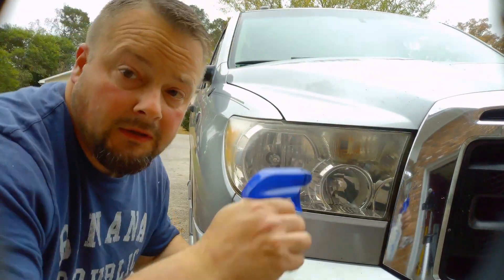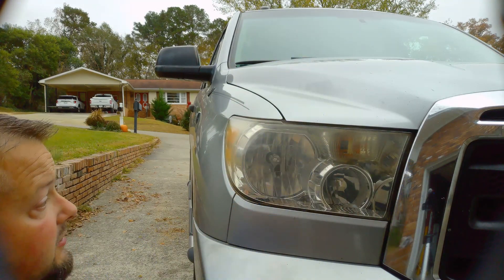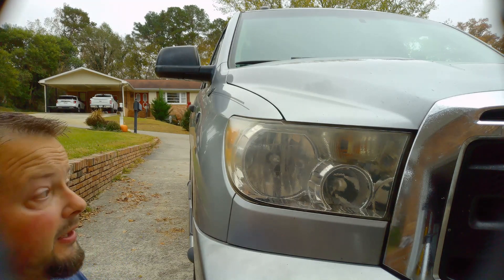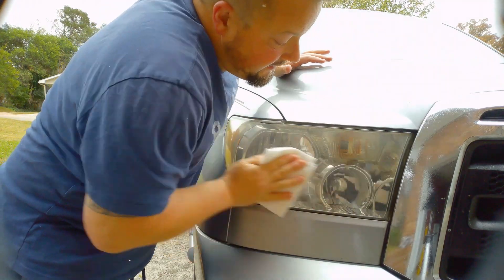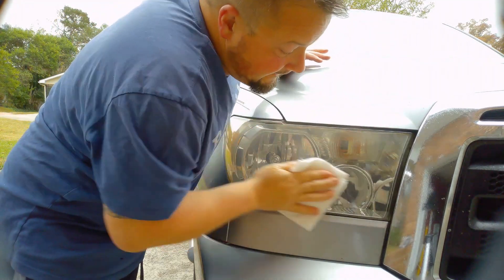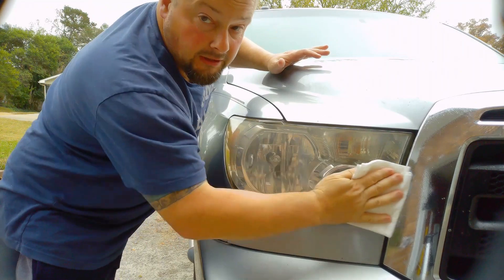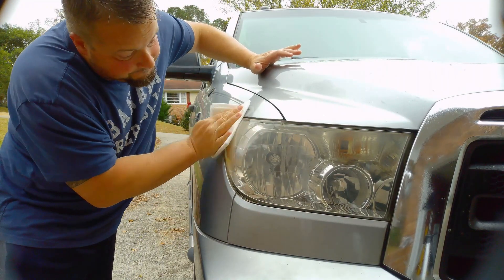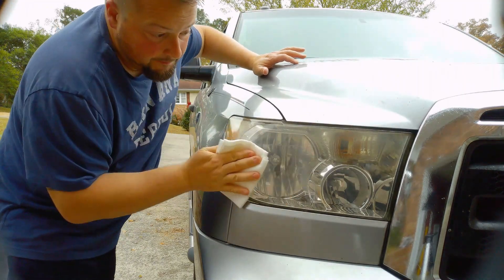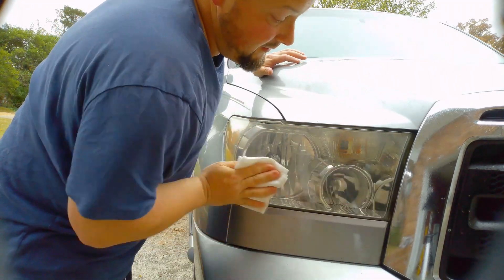Super super simple — this is just WD-40. You can buy it in the aerosol can; this just happened to be something that was in the garage. Spray the whole headlight down. I did not let it sit, I didn't let it soak — I just sprayed the headlight and went to wiping. It didn't seem to make a difference whether I waxed on waxed off or painted the fence, so either way it seemed to work pretty good. Like I said it's the third time I've done this now — I can say this is real time.